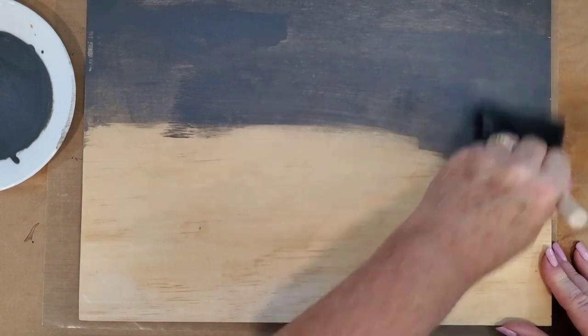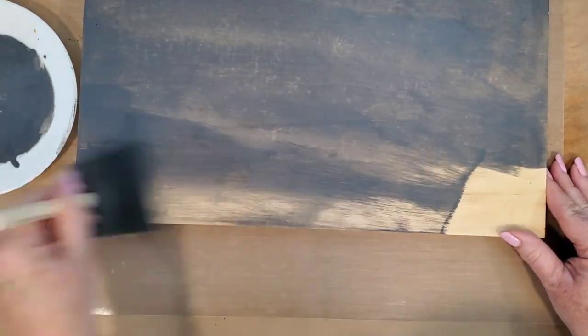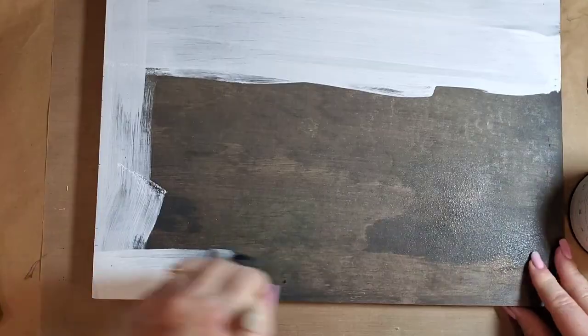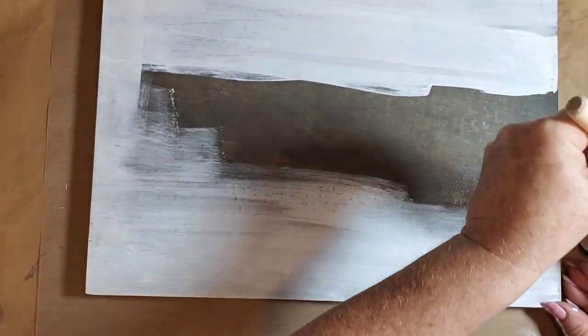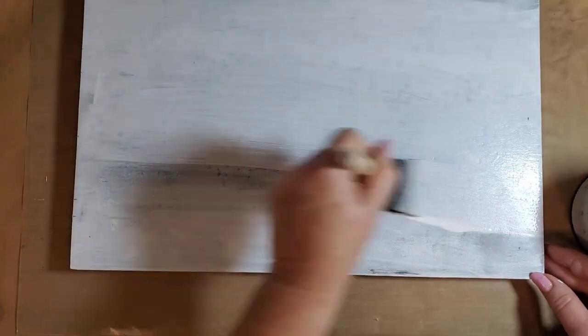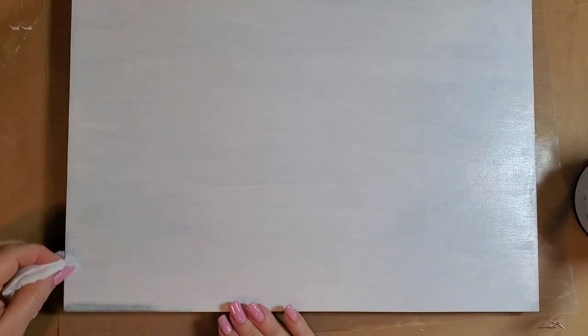Hi, this is Myra with Boutique Paint. Today we're making a fall sign. I started out with an Iron Orchid Design 12 by 16 art panel. I stained it with a water-based stain and then I went over the entire thing with DIY's Cottage Color Linen White. Here I'm pulling back a little bit of the paint to reveal the stain below.